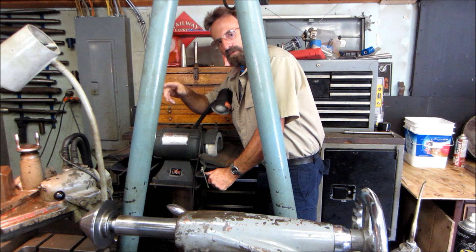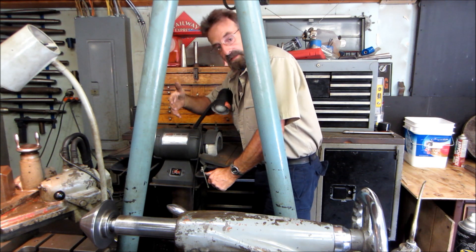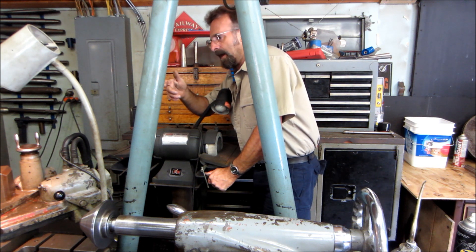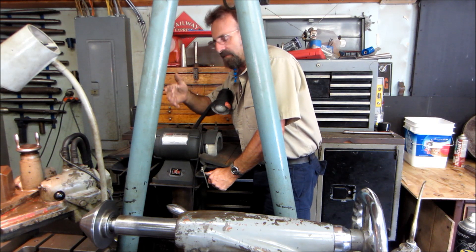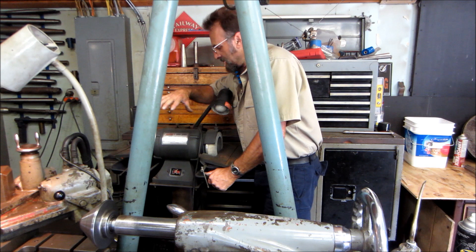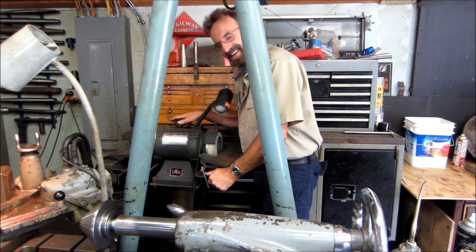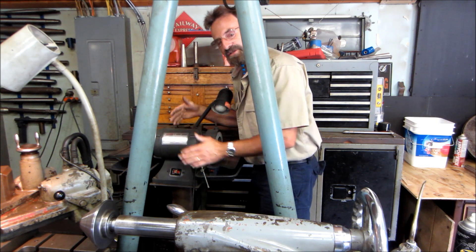We're getting the grinder pulled out of here and taking it on around to the front of the shop, because I've got this going on and I'm going to need it to grind this tool bit for this plunge job. We also need to go ahead and start making the base so that the Chinese — well, it's not inferior anymore — grinder is going to mount back to back with this unit.